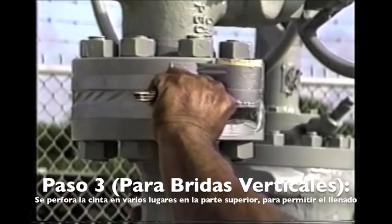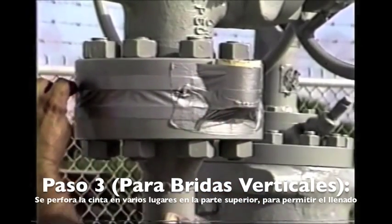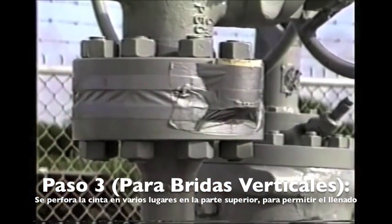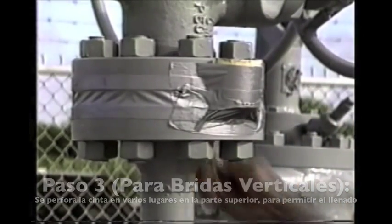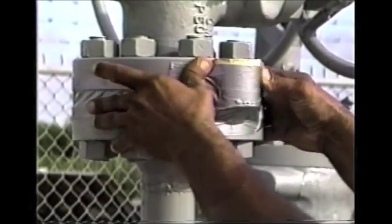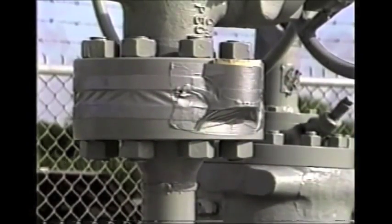Joe is going around with a knife cutting little slits in the tape next to the top flange — these act as vents. When the slits start bleeding wax, that shows that the flange is full.